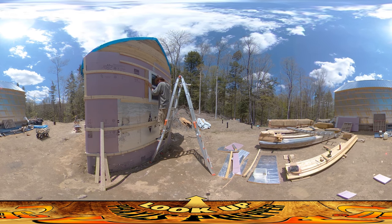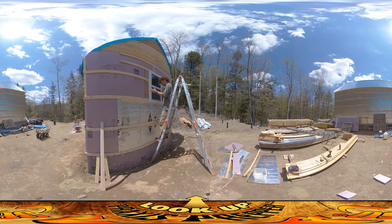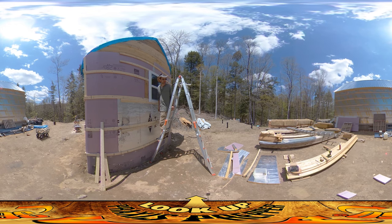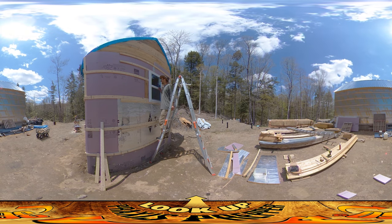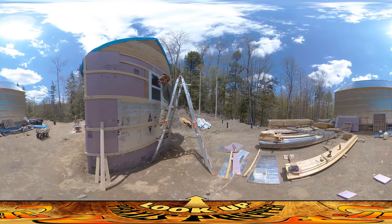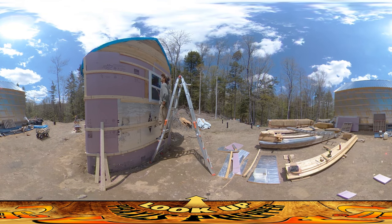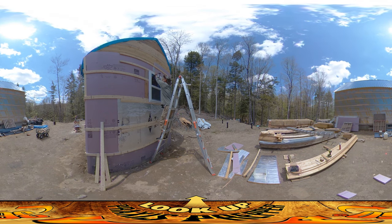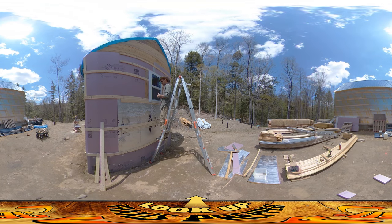One thing I can't do is tell whether it looks nice and centered from the inside. I'm going to put one nail in, run around to the inside, and see. I'll get it all squared up — that's the process. I'll go on the inside and check.